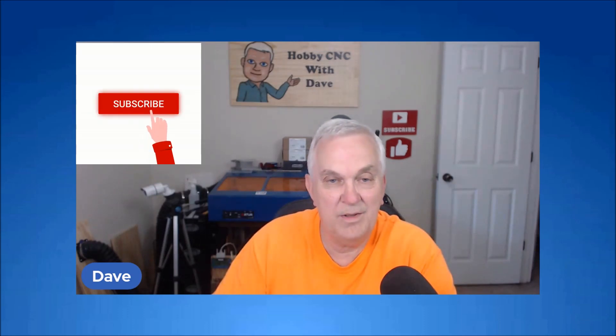That's going to do it for this video. If you got anything out of this video and found it useful, please leave a thumbs up. If you haven't subscribed to my YouTube channel already, please consider doing so — just hit the Subscribe button down below and make sure you hit the bell so you get a notification every time I upload a new video. Until next time, thank you very much for watching.